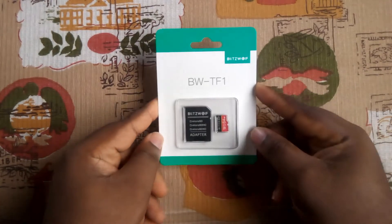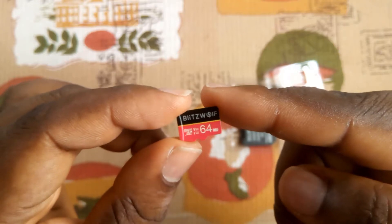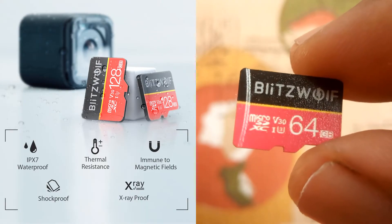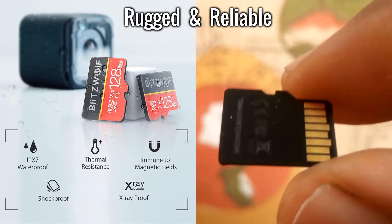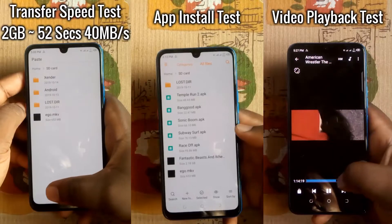Firstly, let's unbox the memory card. It is a pretty simple package — just the adapter and the SD card. I like the red, yellow, and black color combo. It has properties like IPX7 waterproof, temperature resistance, and others, which means it is rugged and reliable. One of my major fears about buying an SD card is its authenticity.